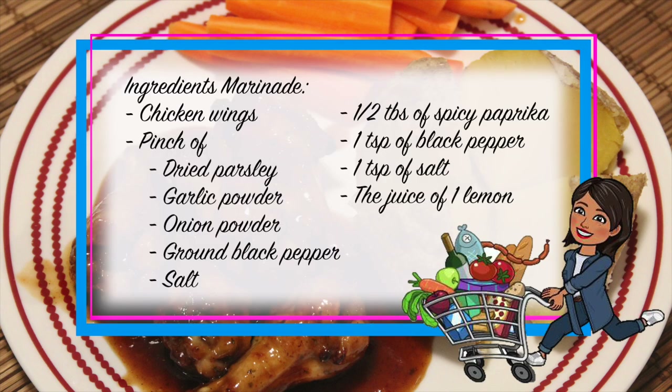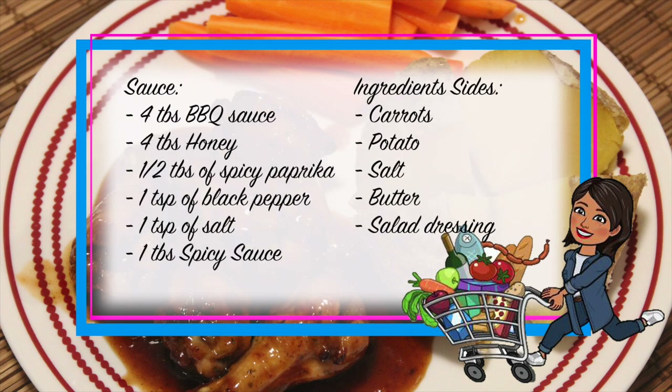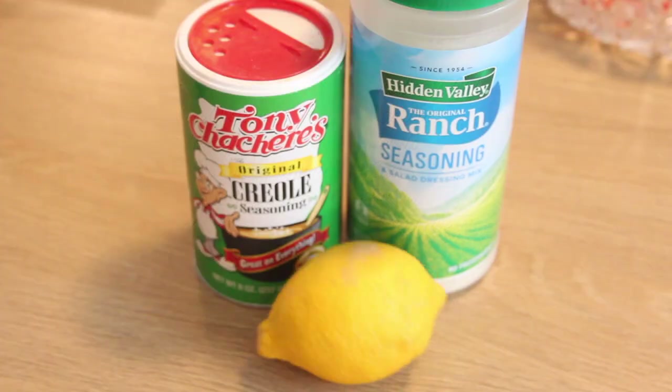For the non-American marinade you will need: chicken wings, a pinch of dried parsley, garlic powder, onion powder, ground black pepper, and salt, half a tablespoon of paprika, 1 teaspoon of black pepper, 1 teaspoon of salt, and the juice of one lemon. For the sides: carrots, potato, salt, butter, and salad dressing. For the sauce: 4 tablespoons of barbecue sauce, 4 tablespoons of honey, 1 tablespoon of spicy paprika, 1 teaspoon of black pepper, 1 teaspoon of salt, and 1 tablespoon of spicy sauce.